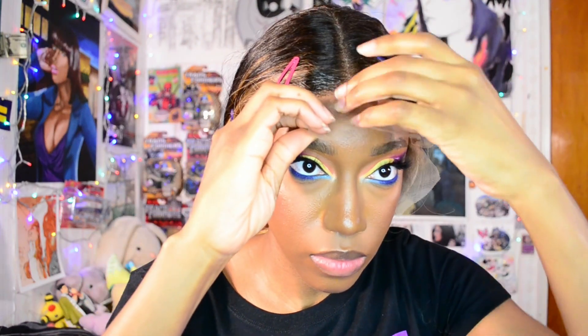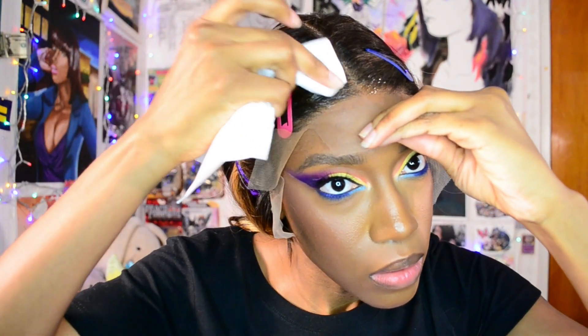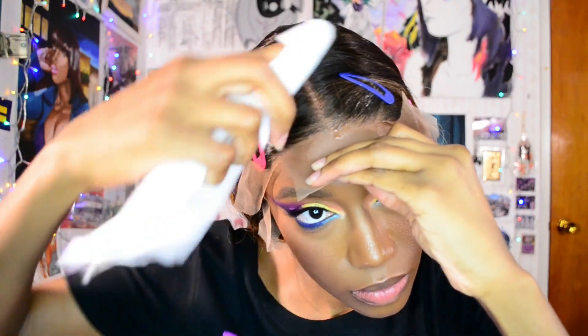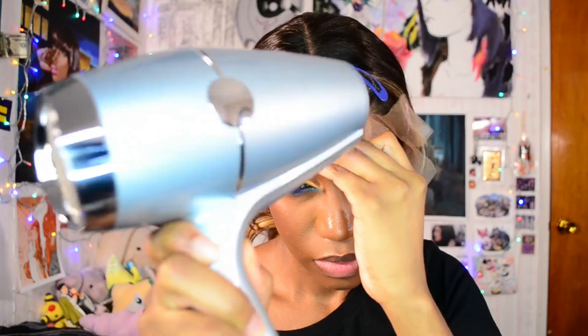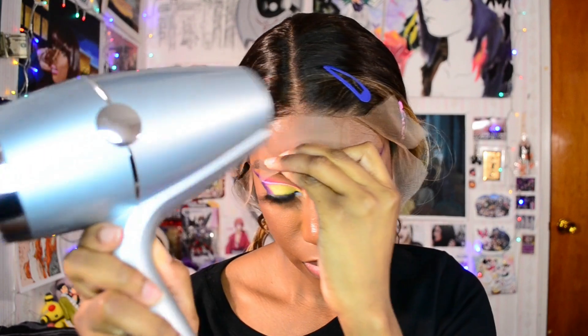Once I have enough product down, I'm carefully pulling down that lace and making sure that I have the placement where I want it to be. I'm dabbing away the excess product on the actual hair, and then I'm going in with my blow dryer on the cool setting to dry it.